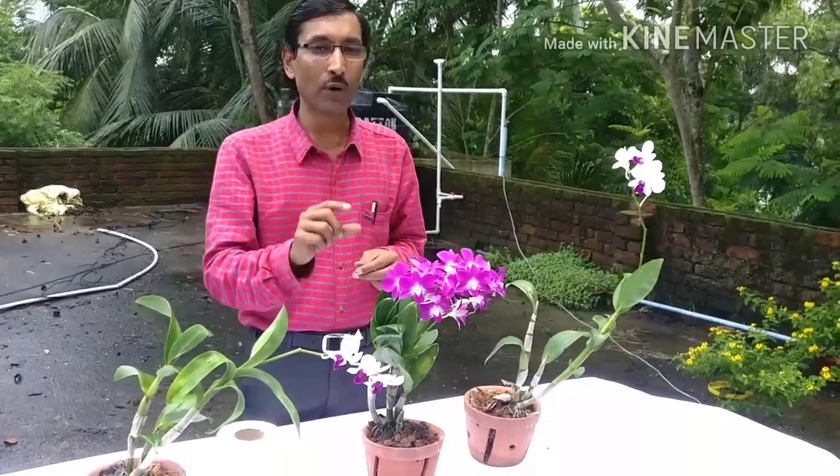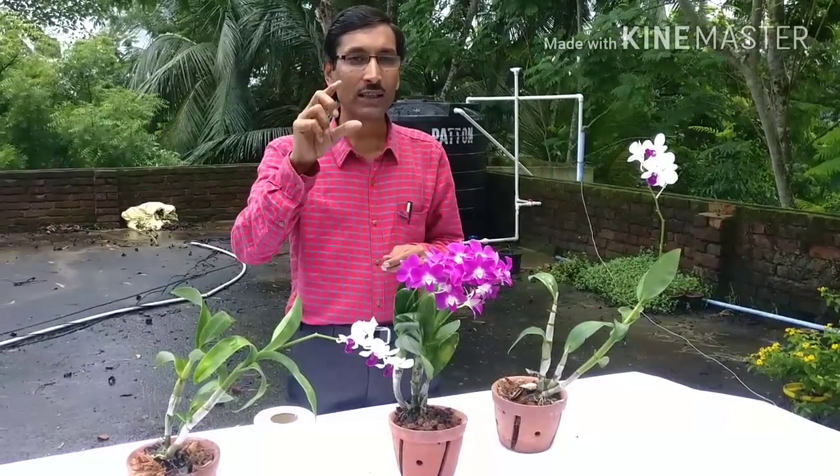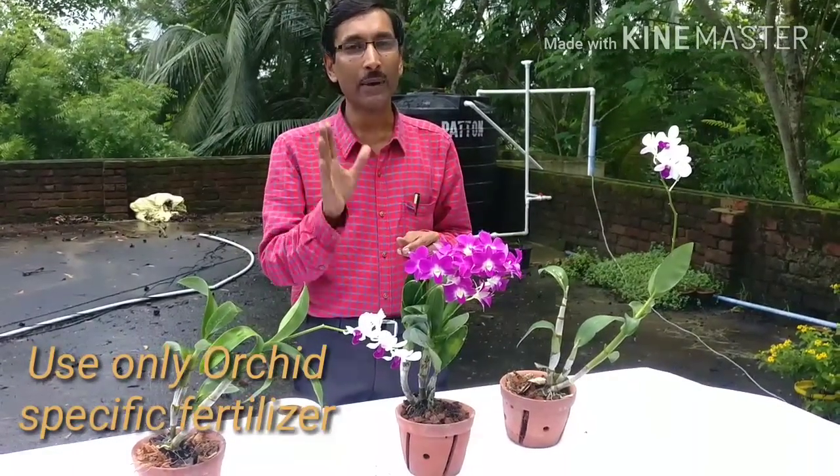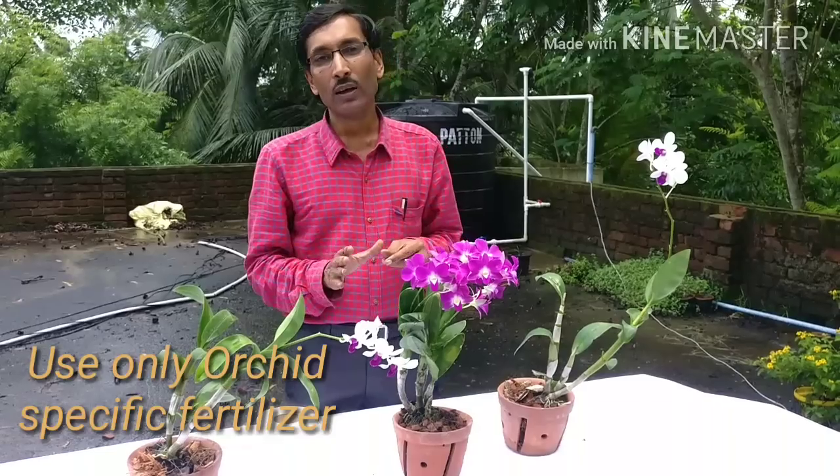Don't try to fertilize the plant arbitrarily. Don't use any kind of fertilizer on your own. If you have to fertilize, select a fertilizer that is particularly meant for orchids, read the instructions carefully, read the doses carefully, and then apply it. Don't use any fertilizer arbitrarily — that can damage or kill your plants.